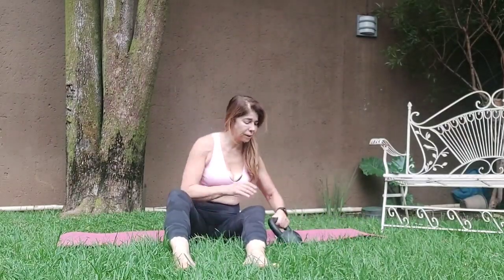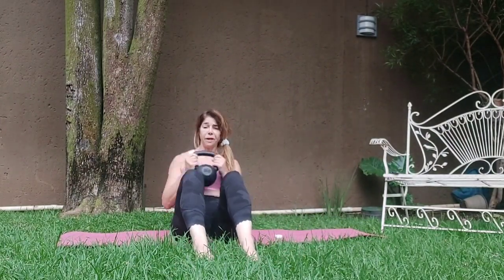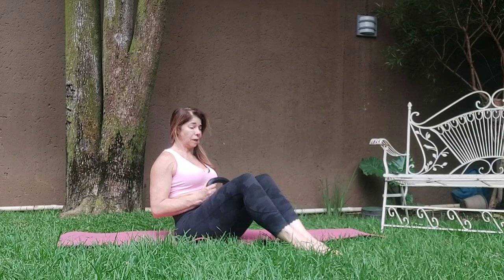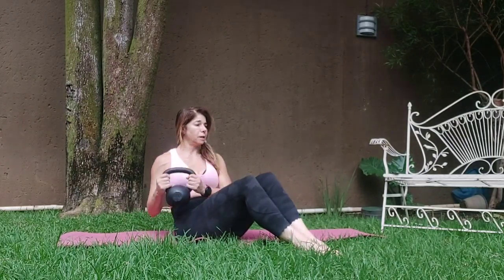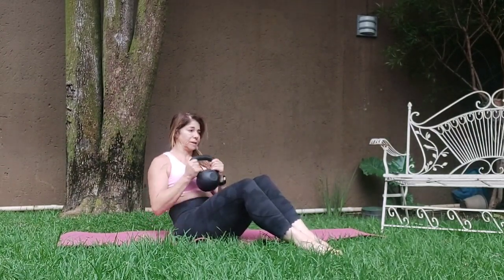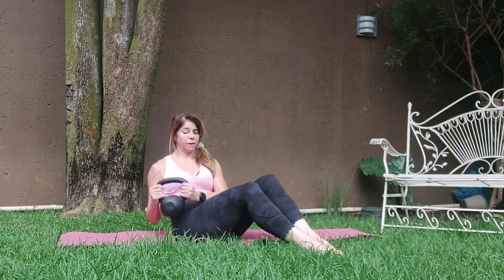Coming to your Russian twist. Taking the weight. The first set we're going to do with the feet on the floor. Coming onto your sit bones, shoulders relaxed, core tight. And twist — lowering as low as you can. If your weight is light, then you can do the full Russian twist. Nine, ten, eleven, twelve, thirteen, fourteen.